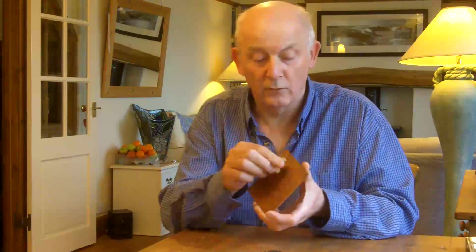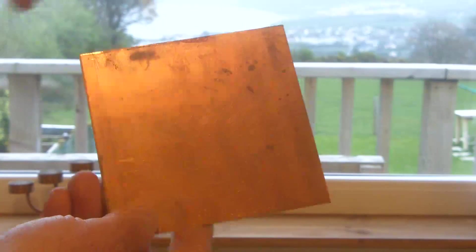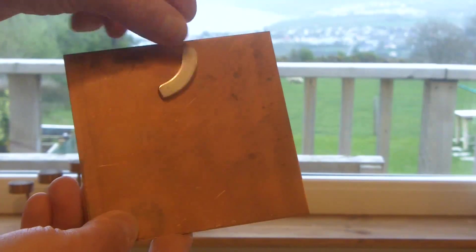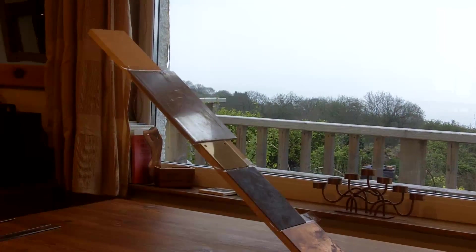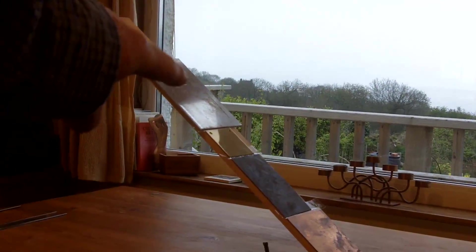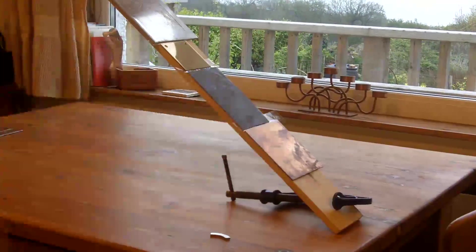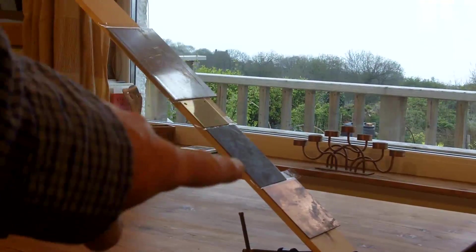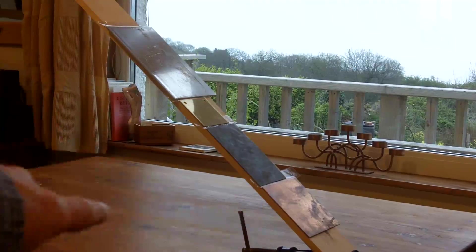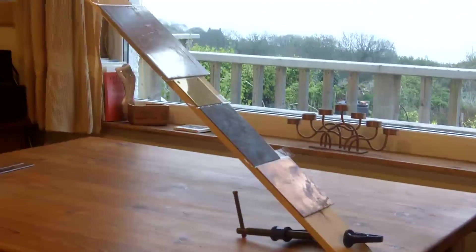I'll show you that effect with some other metals. What I've got here is four sheets of different types of metal. At the top is aluminium, then there's brass, then a sheet of lead and a sheet of copper. They're all non-ferritic materials — all non-magnetic. That board is at 40 degrees to horizontal, and the only magnetic material there is the G-clamp that's holding the board.